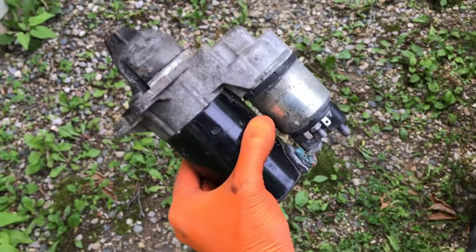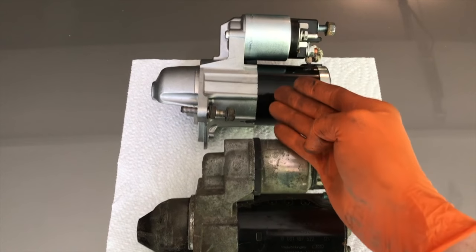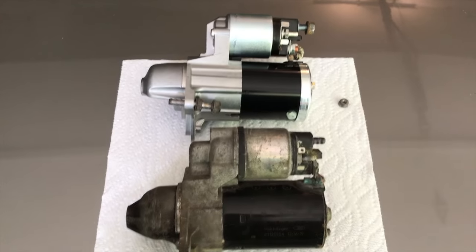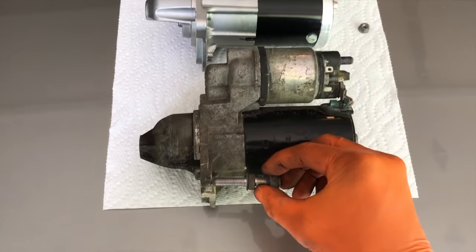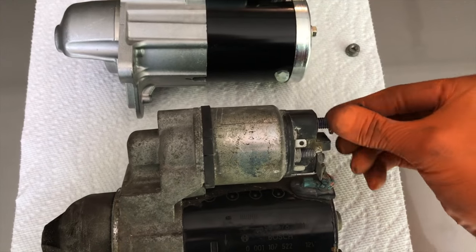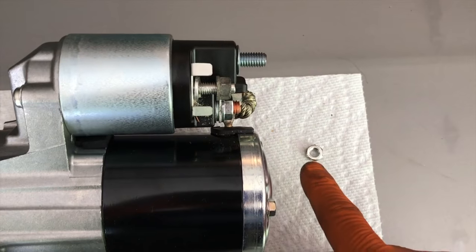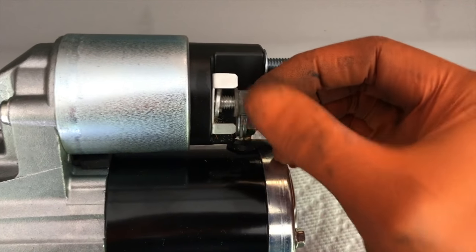There it is — let's grab the new starter. I've got the old starter sitting next to the new one to compare and make sure they are identical. Before installing the new one, I'm going to take the bolts and hardware and insert them in the old one so I stay organized and don't forget where to put all of the nuts and bolts.